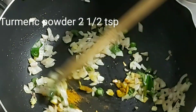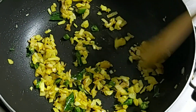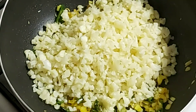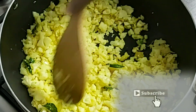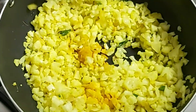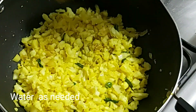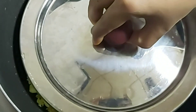Let's add the cauliflower paste in it. Add about 75 tsp to make the cauliflower paste.